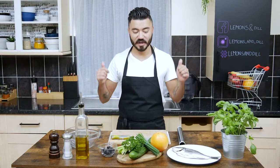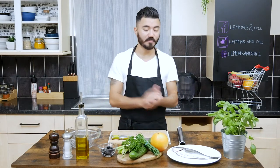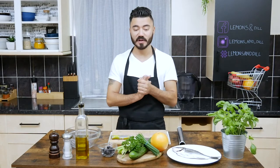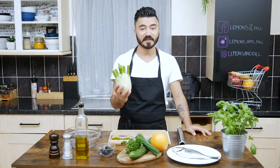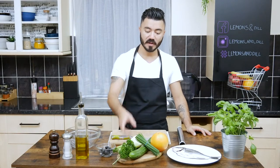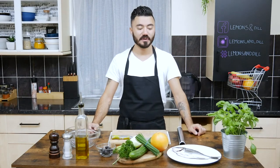Hello everybody, welcome back to my channel. Today I'm going to show you a very easy way to cook fish — a whole fish, can be a sea bream, sea bass, or lemon sole. We're also going to do a fennel salad with curly parsley, cucumber, chives, and grapefruit, with a dressing of lemon and olive oil.